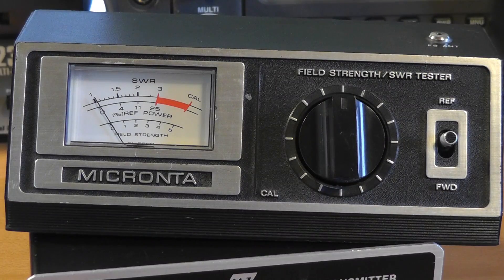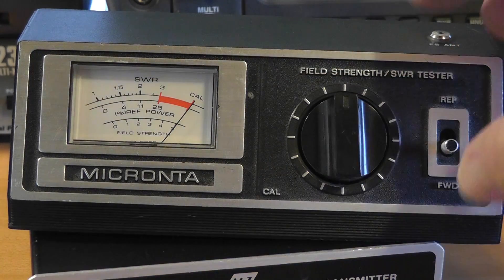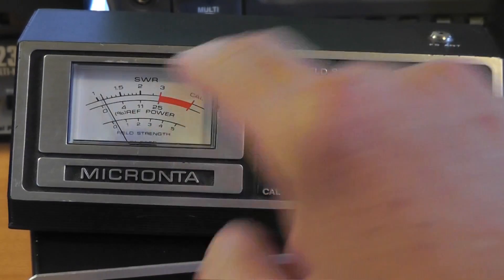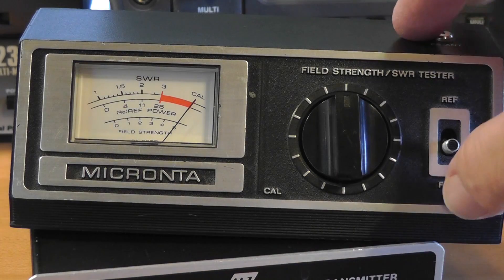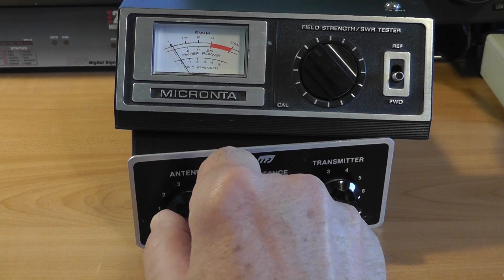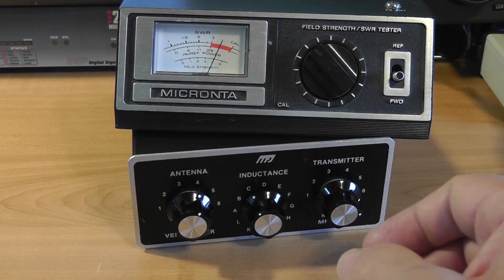Here's the SWR bridge. The SWR is indicated on the meter. To use this single needle meter, put the switch in the forward position and adjust the calibration for full deflection. Then switch to reflected power and observe the SWR, which I've deliberately made horrible for the demonstration. Keep it on reflected power and we see how it goes up and down as I try to match it. With the transceiver in receive, tune the tuner for maximum noise. Then put the transceiver in tune, observe the actual SWR, and tweak the tuner's knobs back and forth to get the lowest SWR.